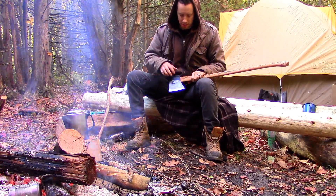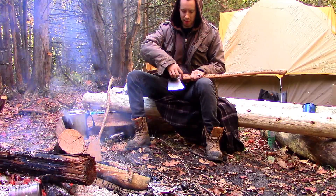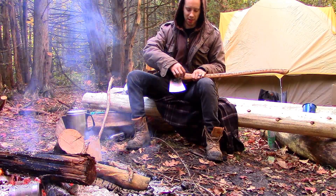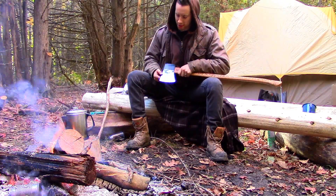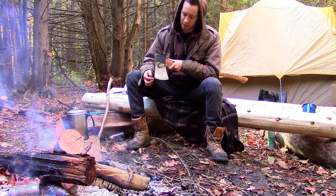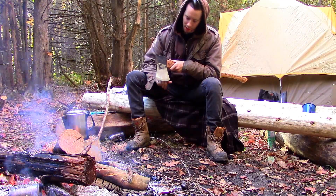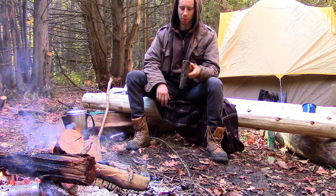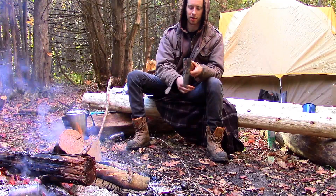Some axe heads have a little bit of metal that comes down over the handle — that's known as the lug, though mine doesn't have it. This point on the axe head is known as the toe, and this point over here is known as the heel. So if you picture a head, your toe's in the front and your heel's in the back.